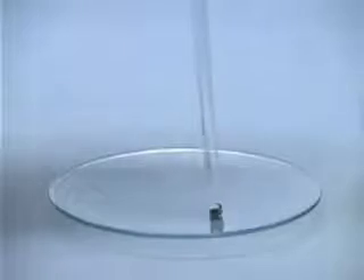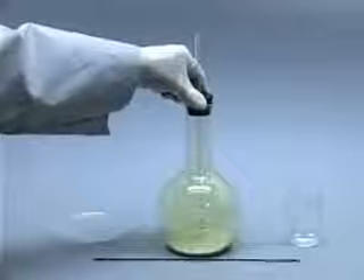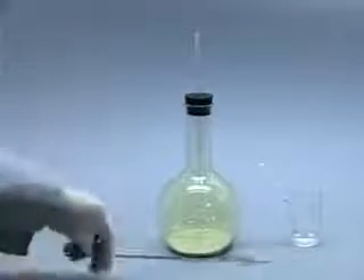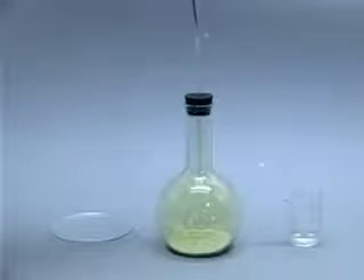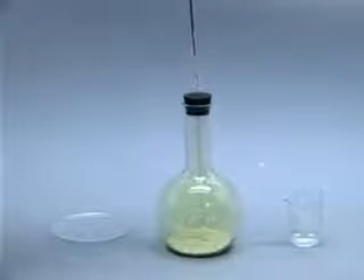A small piece of sodium metal is placed in a flask containing yellow chlorine gas. The flask also contains sand to prevent the heat which will be generated by the reaction from cracking the glass.